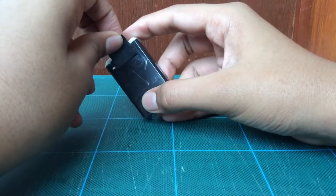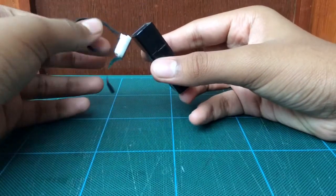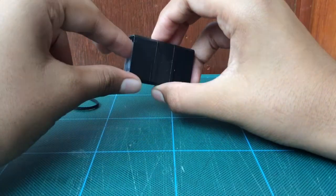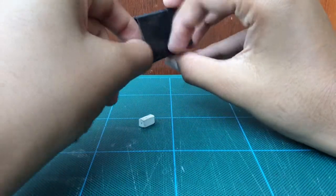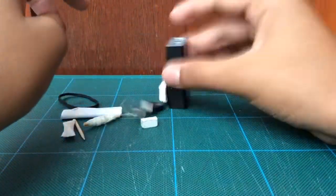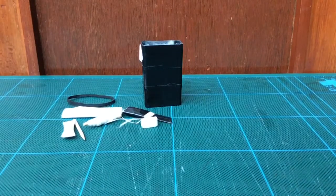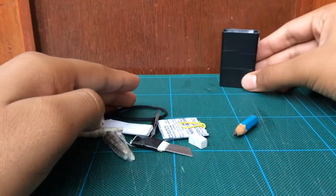The items inside this survival kit are not arranged, so I need to get all the items out first, and then I'll actually show you what items this has. Okay guys, all these items are out now.